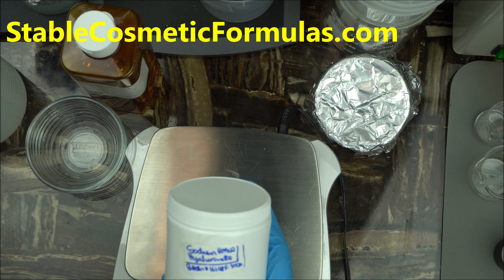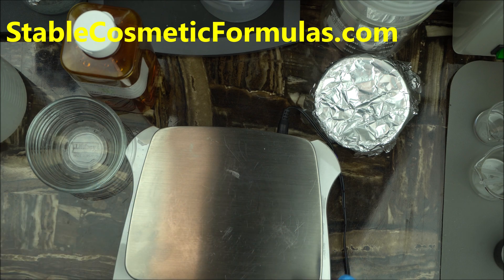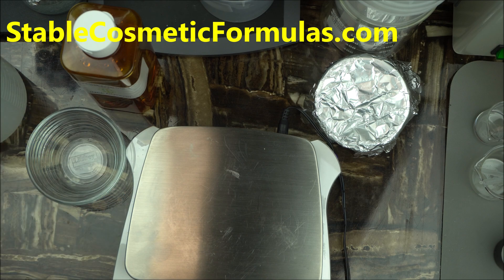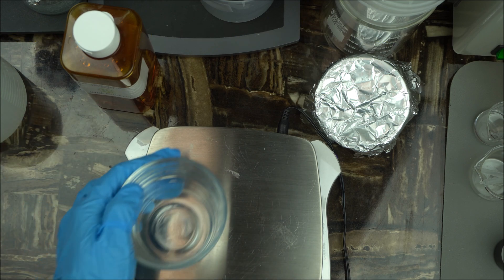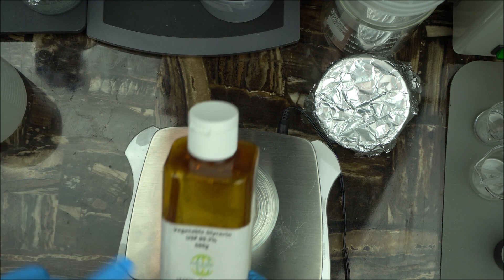Get your formulation notebook ready. What you're going to need is one gram of sodium hyaluronic acid. Then we are going to dissolve that using a solvent of choice — today's solvent is vegetable glycerin. So measure five grams of vegetable glycerin.